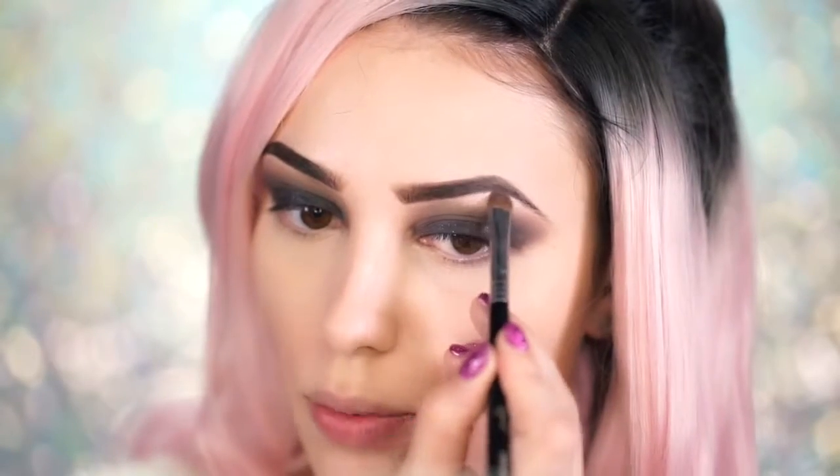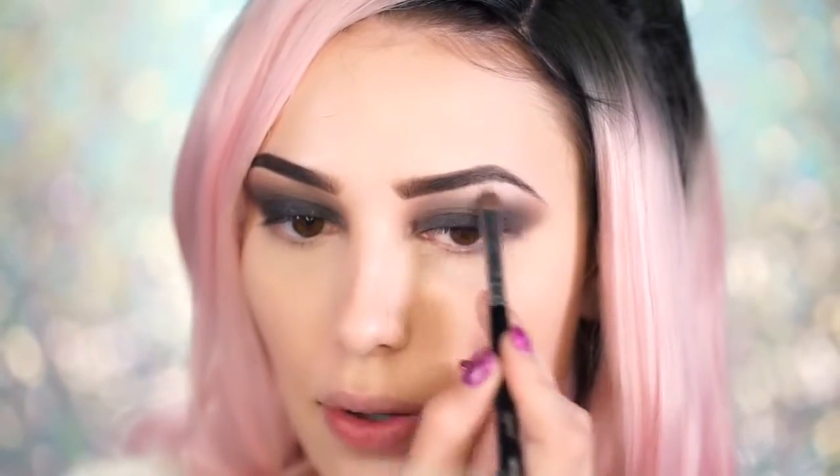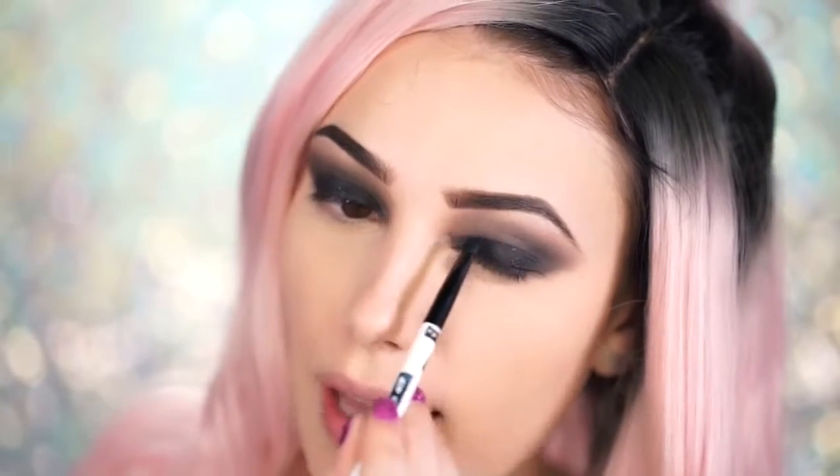Now I'm taking the white shade in the palette and using it as my brow bone highlight, applying it right onto the brow bone and bringing it down. Because this is reading a bit gray I go back in with the L'Oreal Eternal Black and apply it heavily onto the lid, since the color got diffused during blending.